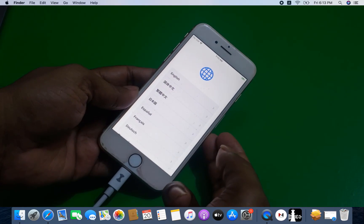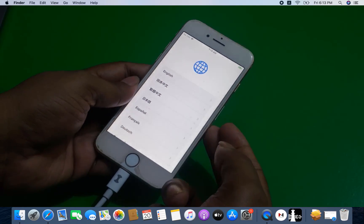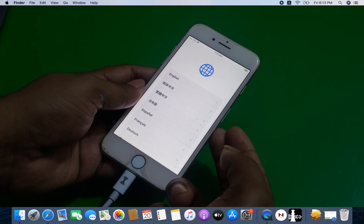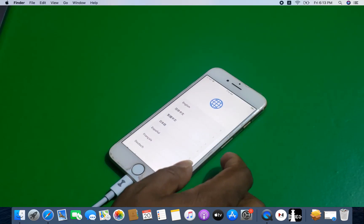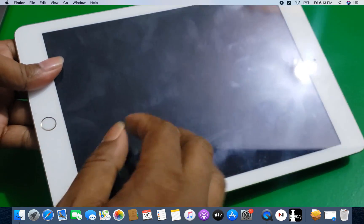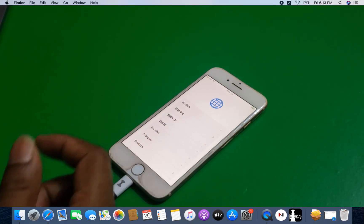Assalamualaikum warahmatullahi wabarakatuh. Back to another tutorial. In this video I am going to show you iPhone 8, 8 Plus, iPhone X — how to bypass iCloud ID if the base has been broken or iCloud blocked. You can bypass iCloud ID, and also you can bypass iPad 6th generation, 7th generation without DC HD cable. I will show you step by step.